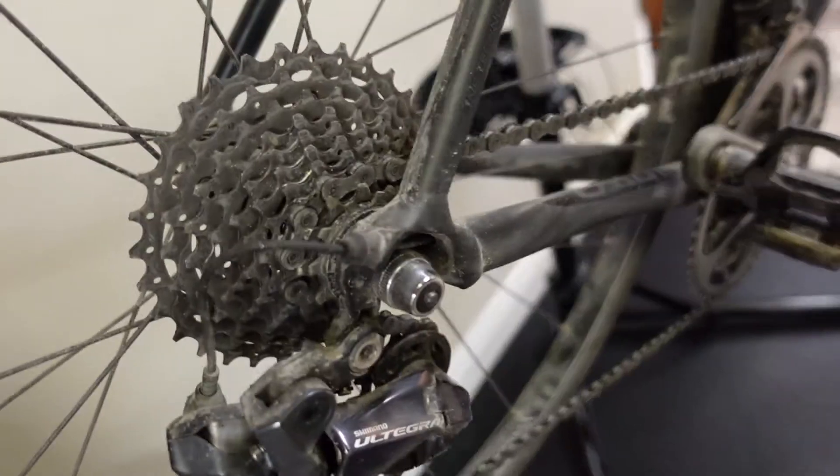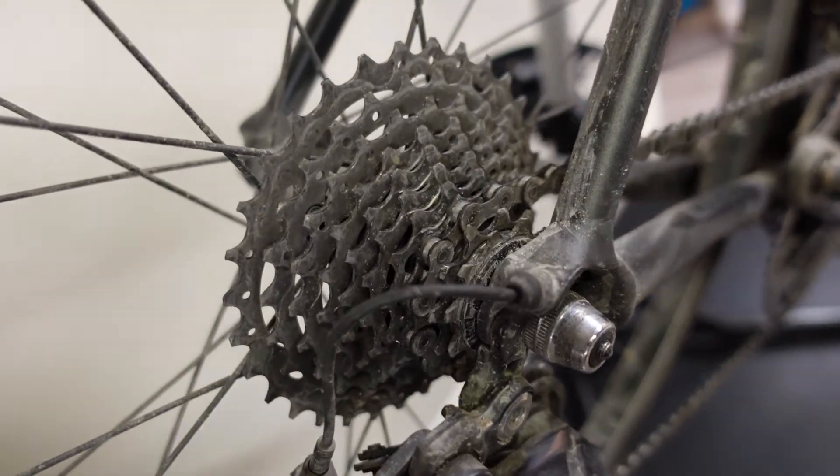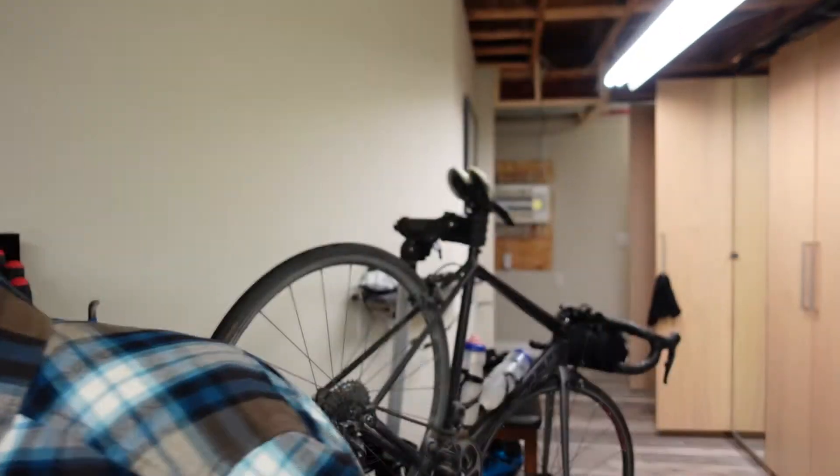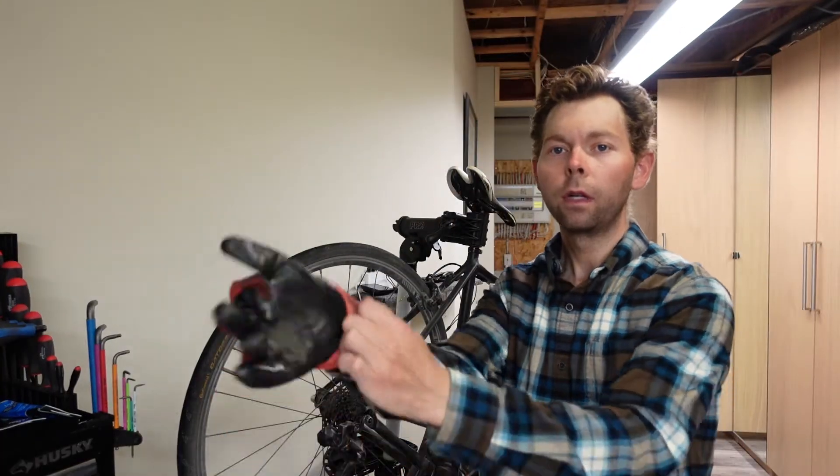You want to see the best way to clean your cassette and your drivetrain. Let's go. As you can see, very dirty. First, you got to wear the flannel — that's how you know you're serious to do some work. Then you bust out the gloves because you don't want dirty hands.